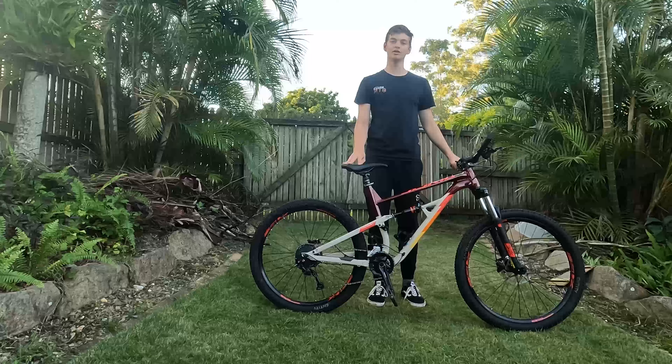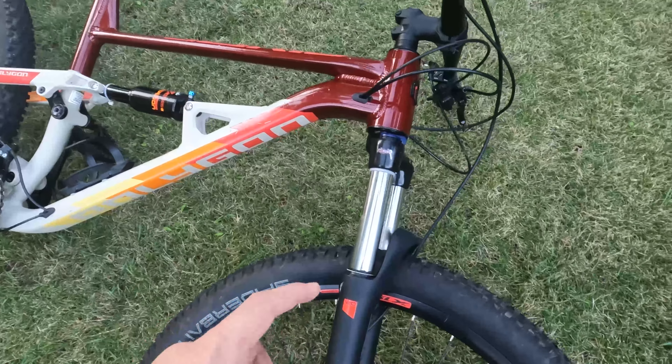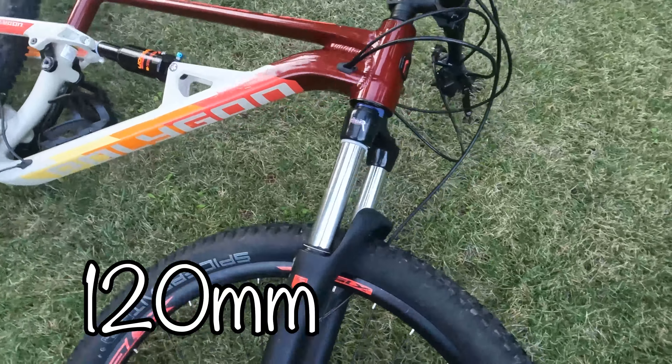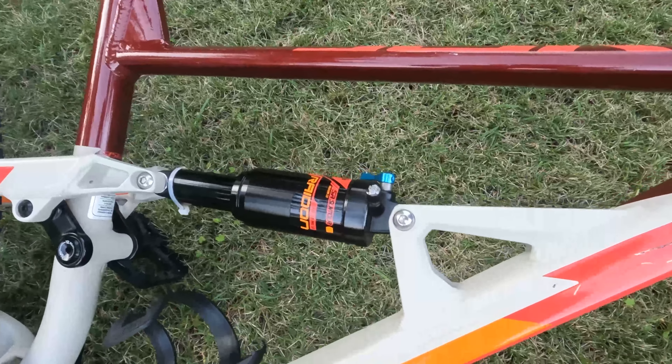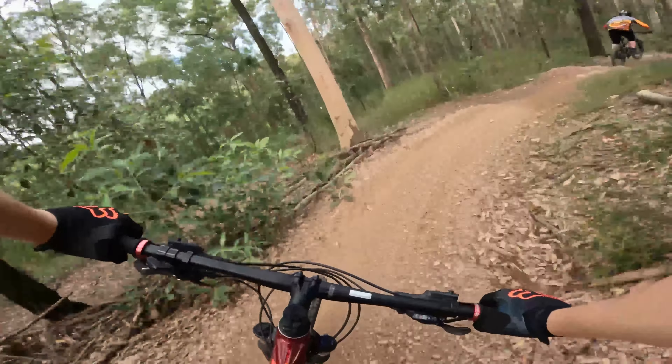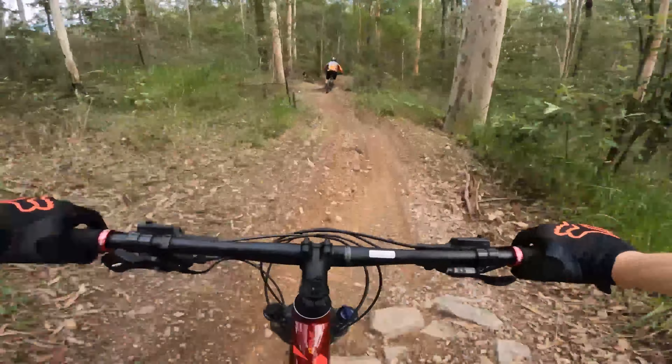So let's start by looking at the suspension. The bike has SunTour shocks front and rear, and they're both 120mm. The front one is a coil spring, and the rear one is an air shock. Coming from a hardtail, it's just amazing how much of a difference a dual suspension makes when riding on the trail — it just feels like 10 times smoother.